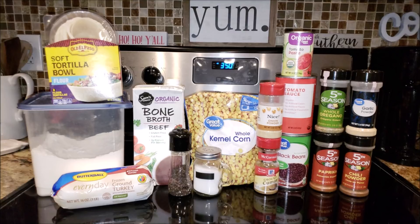So what ingredients do y'all need for these turkey taco bowls? You need a pound of turkey, some salt and pepper, a teaspoon of cumin, a half a teaspoon of garlic powder, half a teaspoon of chili powder, half a teaspoon of onion powder, a fourth of a teaspoon of oregano, a fourth of a teaspoon of paprika, a fourth of a cup of all-purpose flour, 14.5 ounces of beef broth, eight ounces of tomato sauce, 15 ounces of black beans, and one cup of fresh or frozen corn.